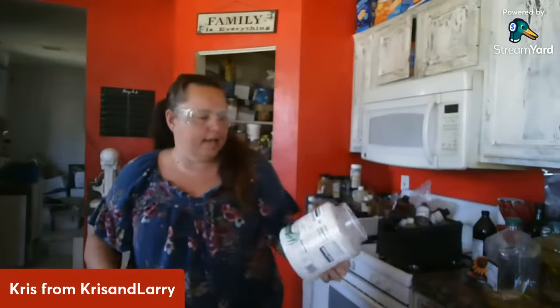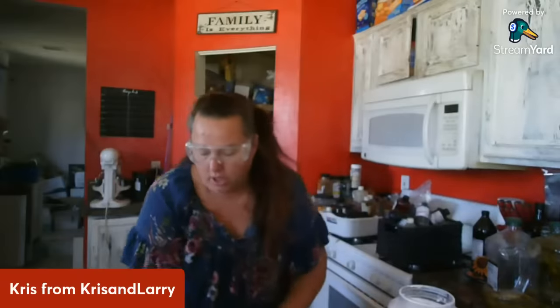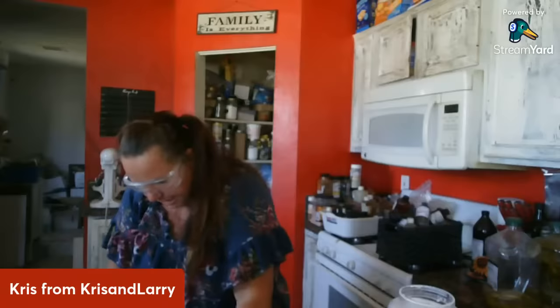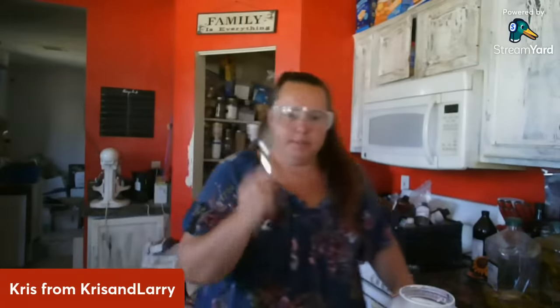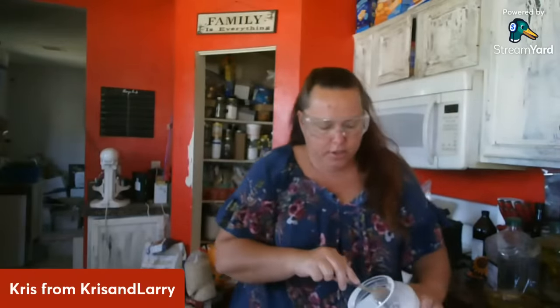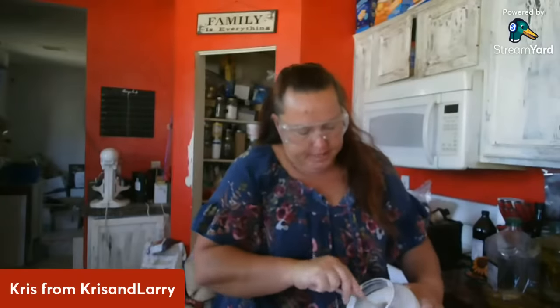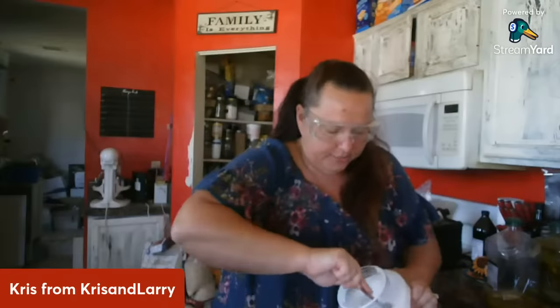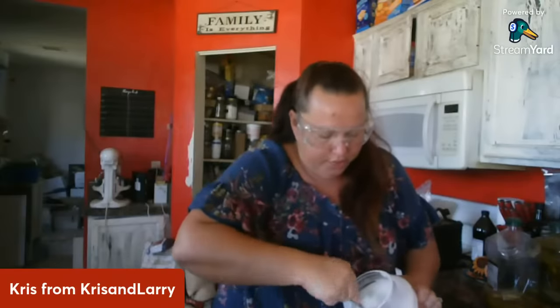Now this is just plain coconut oil — I have a five-gallon bucket, but I'm using organic virgin from Costco here. Because of the amount of soap we do I buy it by the five-gallon buckets shipped in. I'm going to reset my scale — I need eight ounces of coconut oil. In the summertime my coconut oil is liquid; right now it's soft but not liquid yet. Be really careful you don't go over with coconut oil.